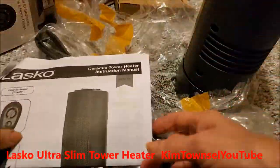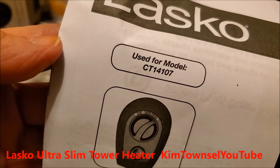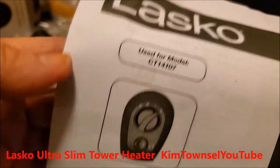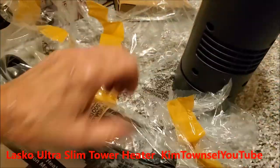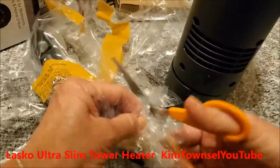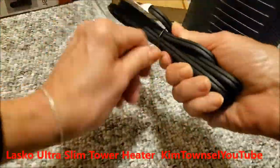My first one puts out quite a bit of heat, so I hope this one will too. This is model CT14107. Check in the text below this video and also in the comment section — I'll provide a link for either this exact product or something similar. It helps me out if you use that link. Thanks a bunch.